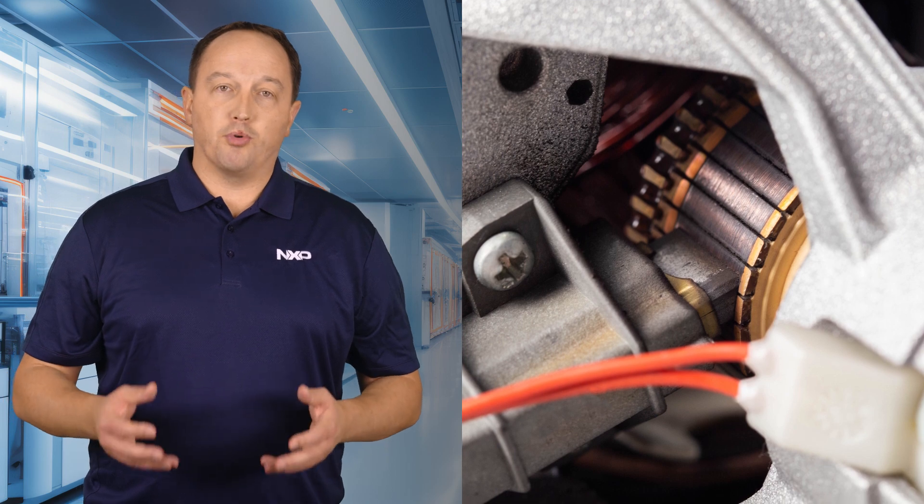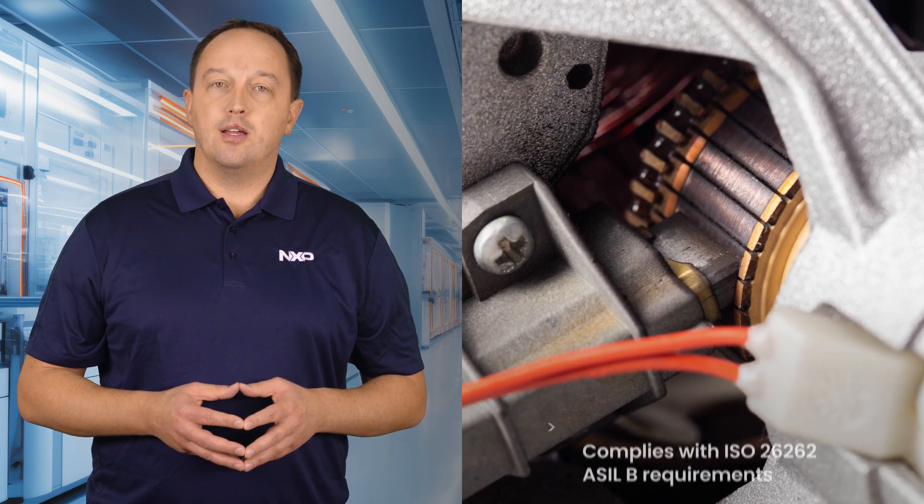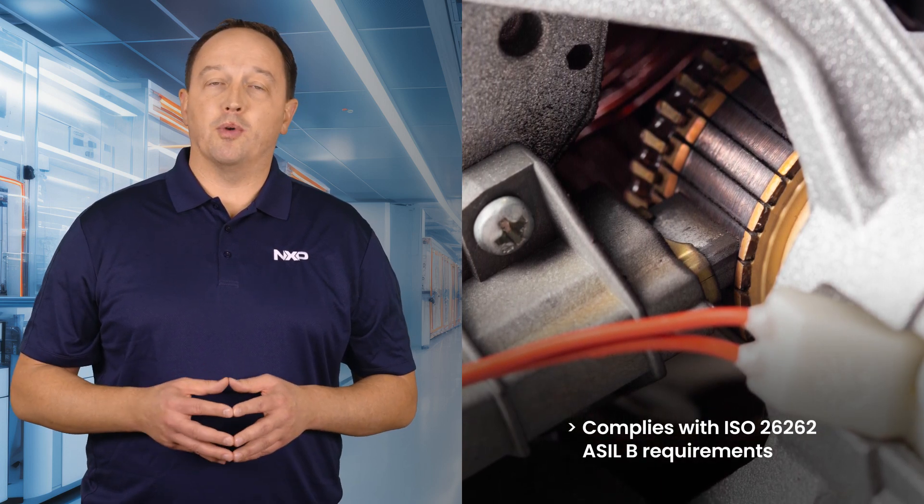It can also be used with brushed motors or for non-motor applications, such as seat heaters. The device ensures functional safety and complies with ISO 26262 ASIL-B requirements.